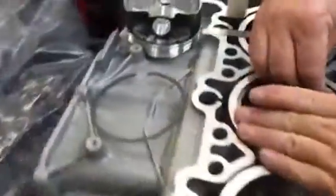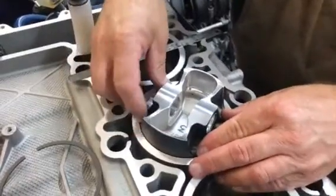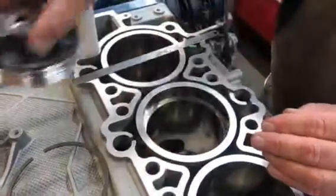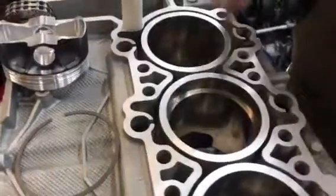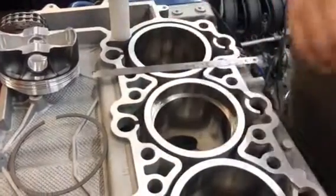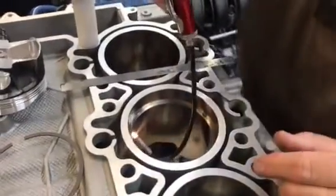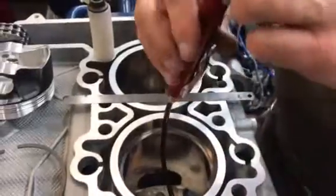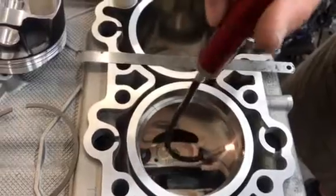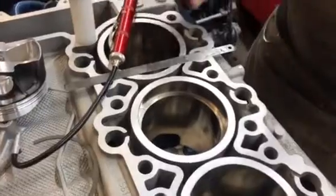Then what I do is I set my ring in the groove, square it up again with the nice, beautiful Corillo pistons from LN Engineering, and then I check my gap. It's a little on the tight side, but that's how you gap your rings. Then I light-check them — I look all the way around to make sure there's no light coming through, because piston rings aren't always absolutely round.